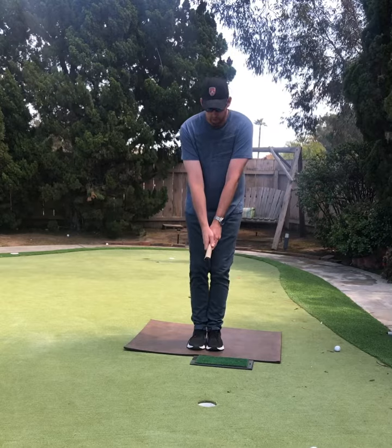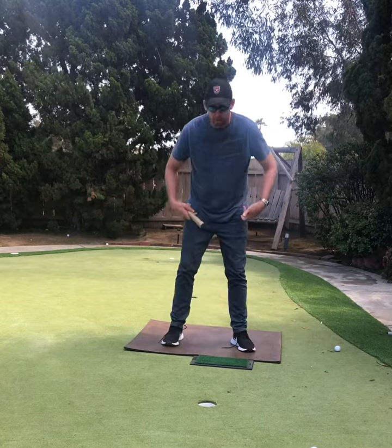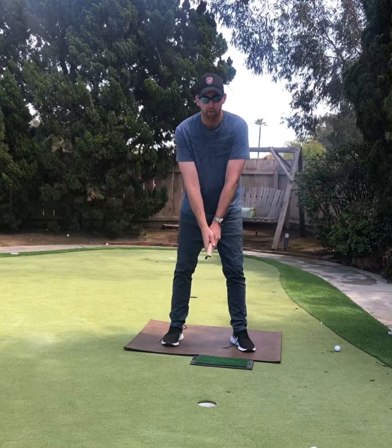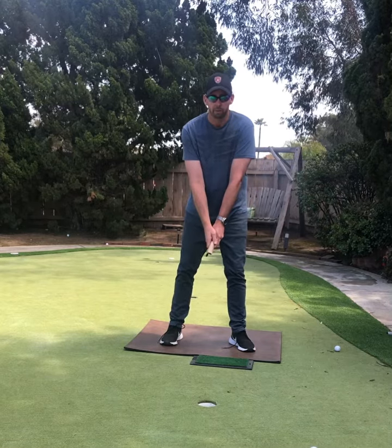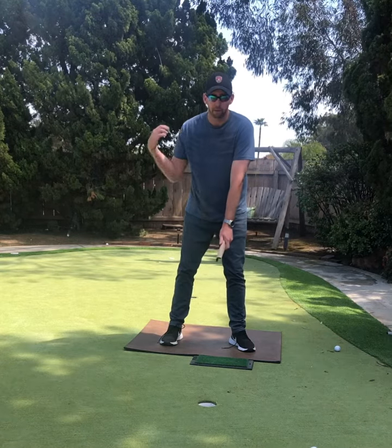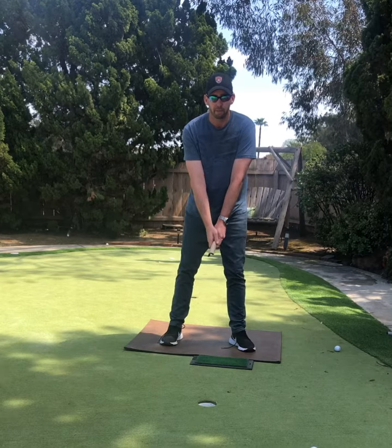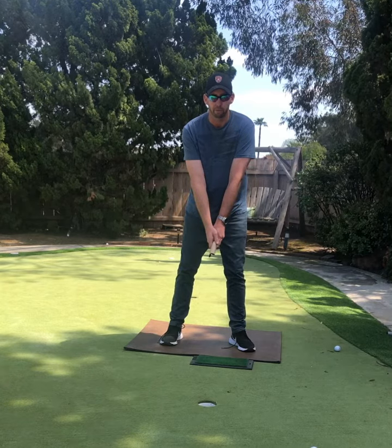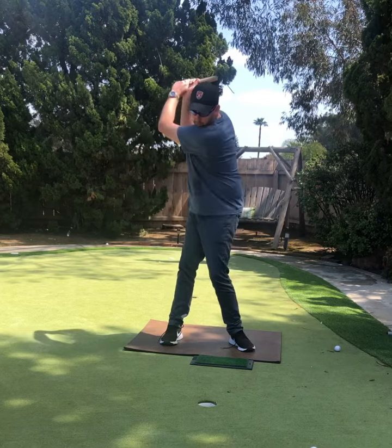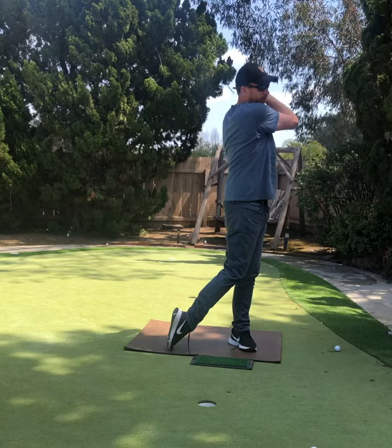Make a couple little circles. We're just going to put our feet together, take two little steps, trying to get your feet about the width of your shoulders. Let your arms just hang. We're going to make a couple of full swing motions — I'm going to swing the paper towel roll over my right shoulder on the backswing, and over my left shoulder on the follow-through, and hold the finish. Watch what my footwork does. Swing back through over my left shoulder and hold it for a few seconds.